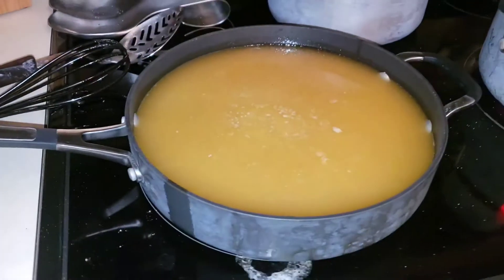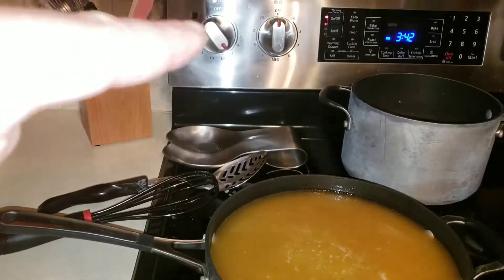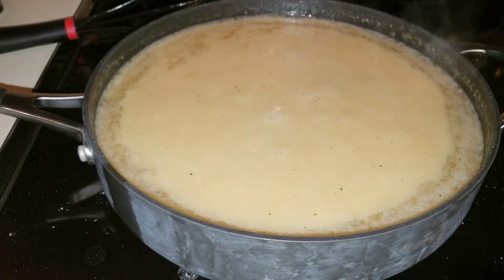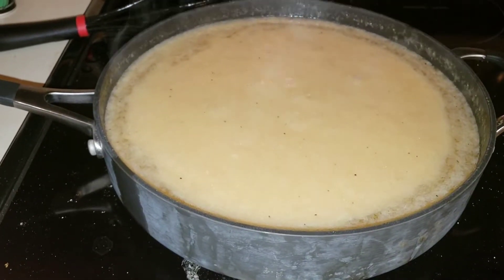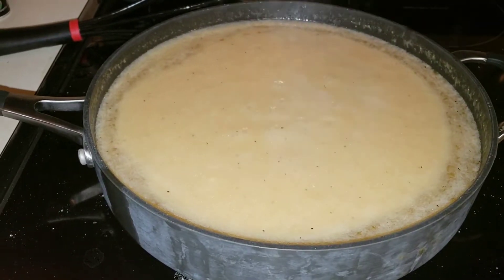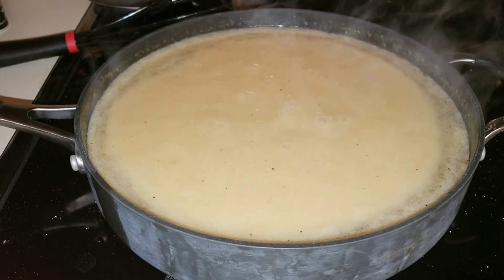You can see it here — it's starting to bubble. Get it mixed up, very easy. Low and slow on the settings, low and slow. Let it get bubbly and thicken up. That's the tutorial on how to make turkey gravy — low and slow. Happy Thanksgiving everybody, y'all have a good one!